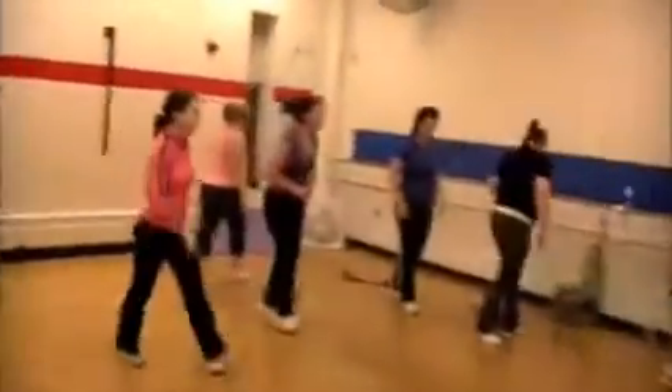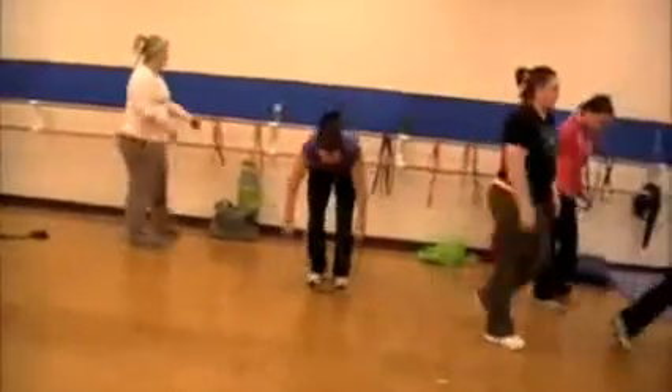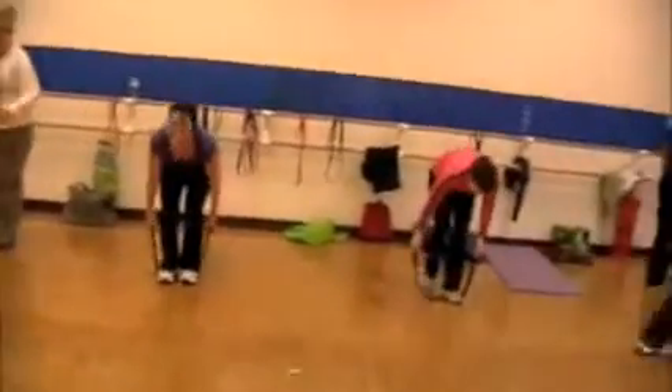Stop. Recover for 10 seconds. All right, here we go — bent rows. Here we go. Begin exercise number four. In three, two, one, go.